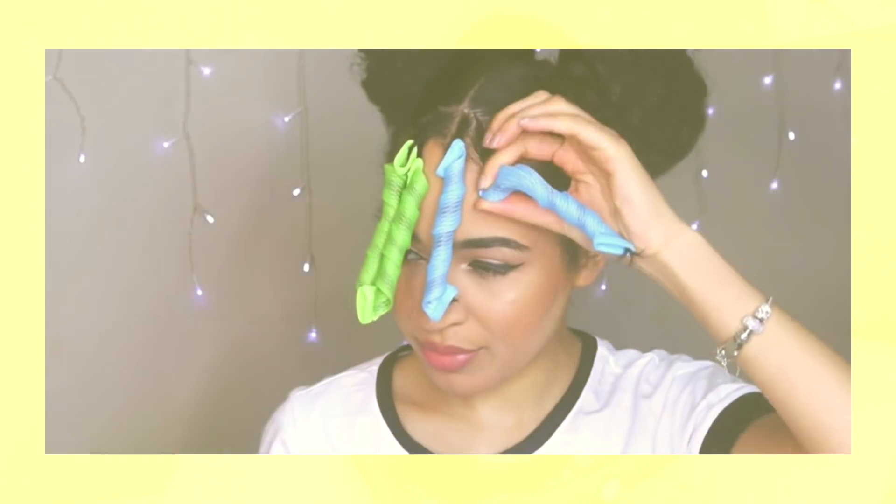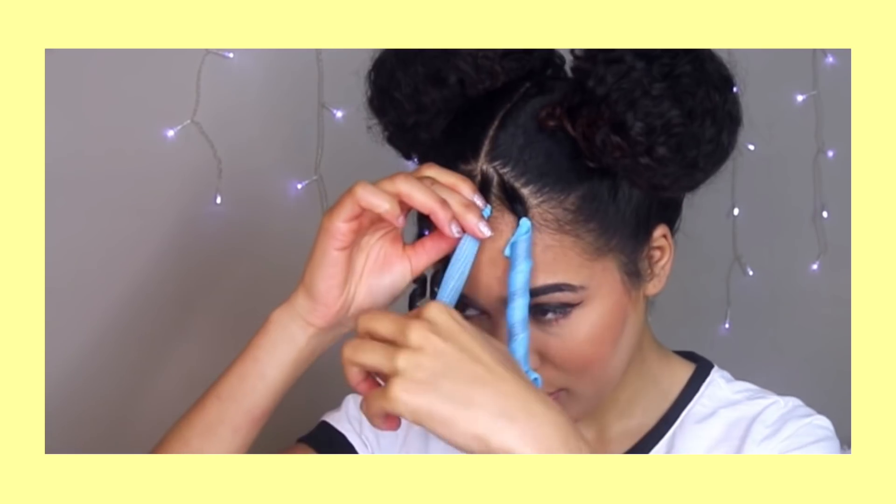Curl formers are a really good way to get those perfect cheerleader curls — you can separate them, stretch them out, and make them look however you want. They're completely heatless and really easy to do. Or you can use flexi rods, which are also easy to do but will take a little bit of practice.